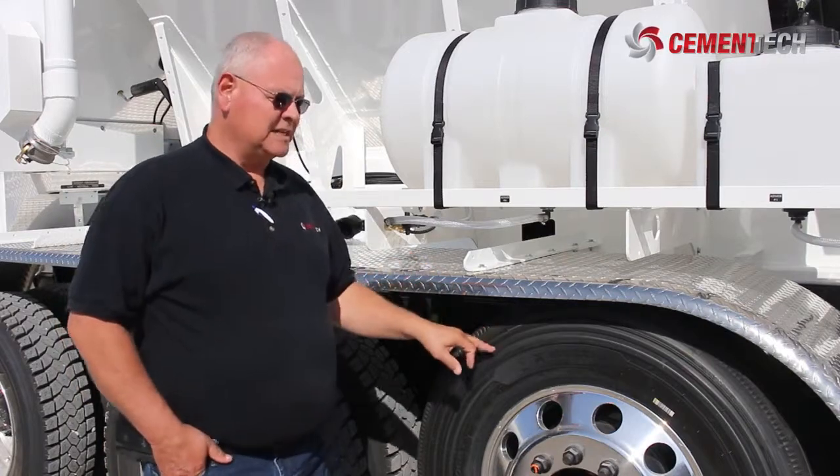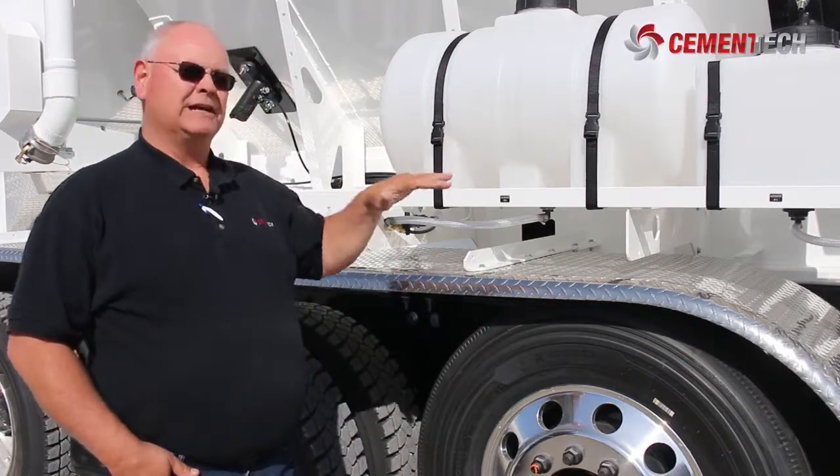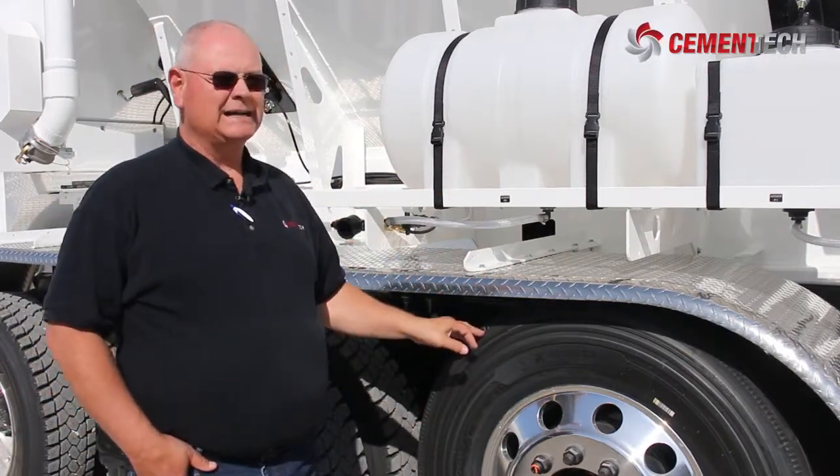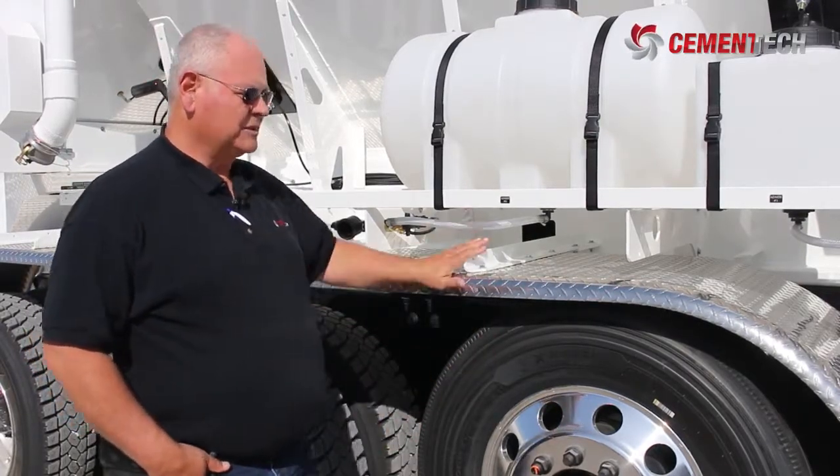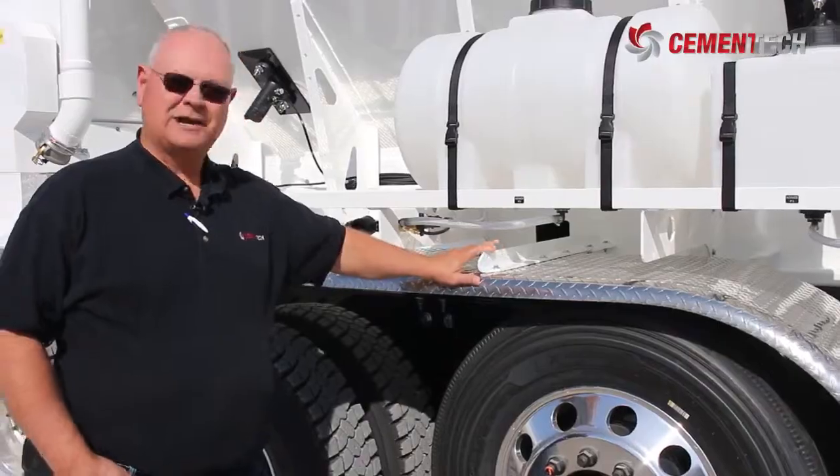These axles are designed so that when you go into reverse, they will pick up — they're not designed to back up, only to go down. It's a steerable axle. And of course, with the tri-axle, you've got to have the tri-axle fenders. Those are all options to the equipment.